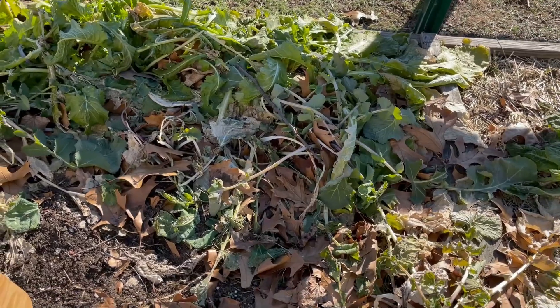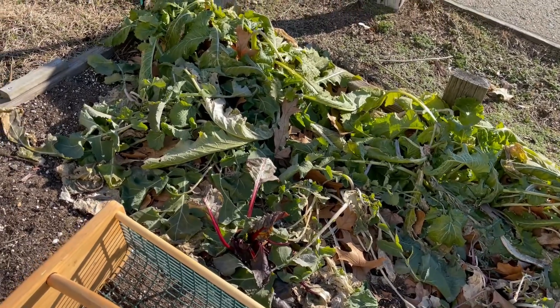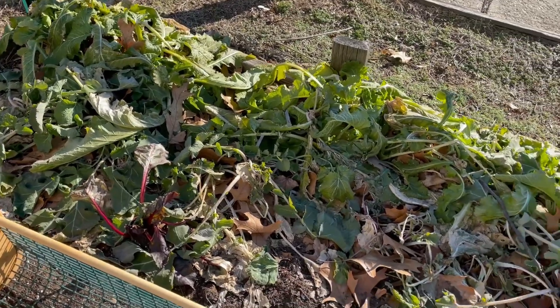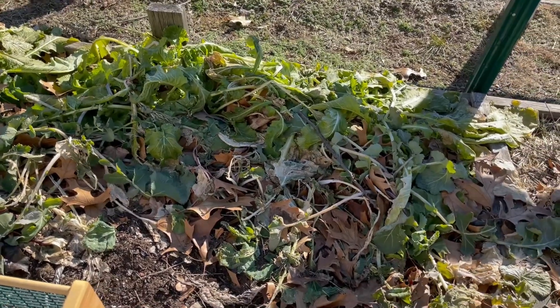It was looking good about two to three weeks ago, but now it's all dying back because of the harsh frost that we had — the coldness here in New York, it's crazy. So we're gonna be pulling this out today before we lose it, and we'll show you what it looks like in the dead of winter.